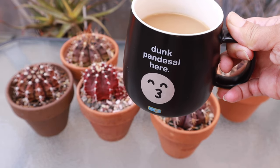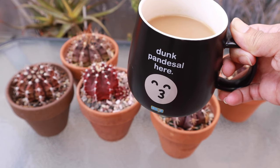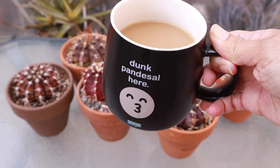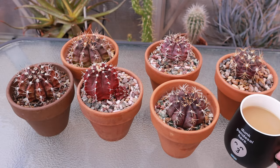Hi everyone, my name is Anna and welcome to Cactus Caffeine, where I share my passion of growing cactus and other desert plants over a cup of coffee. For today we are going to do something different.